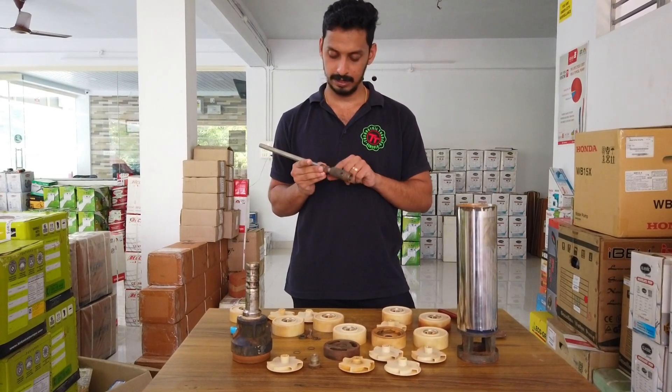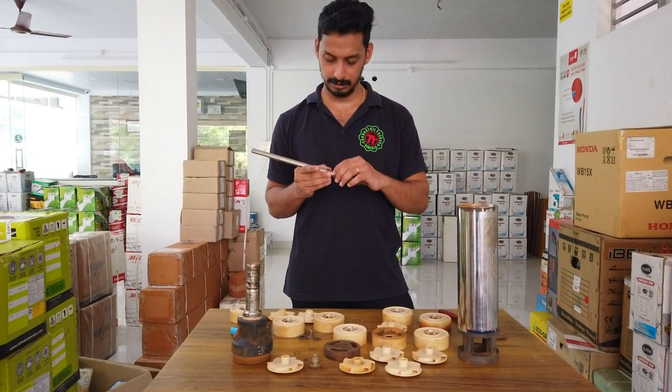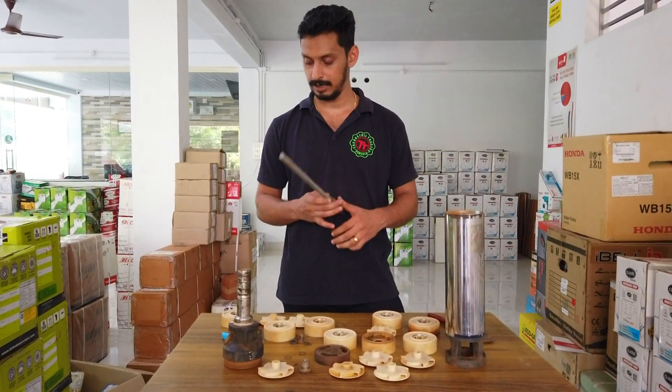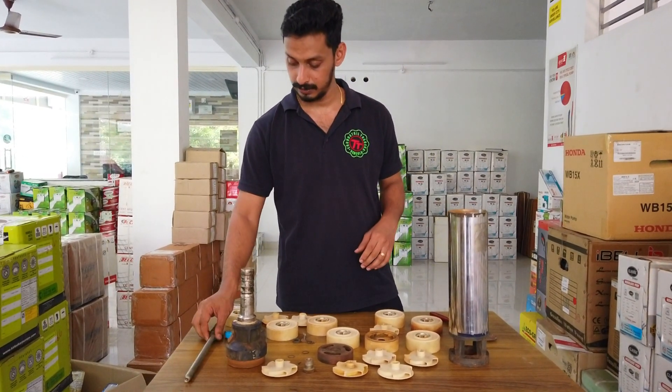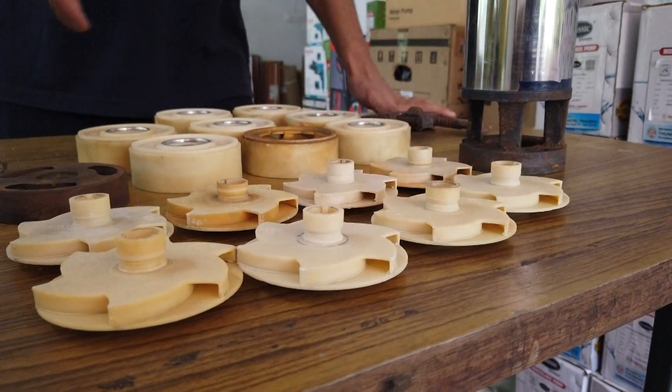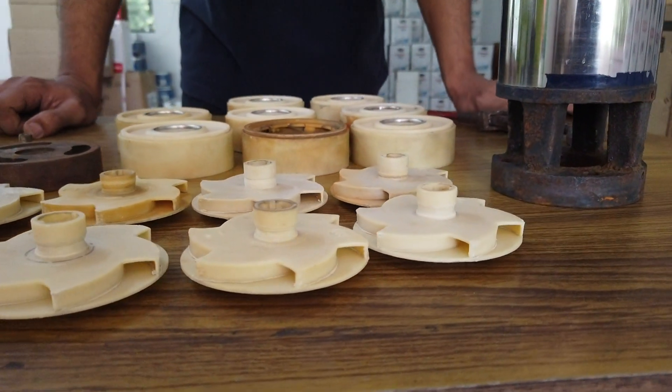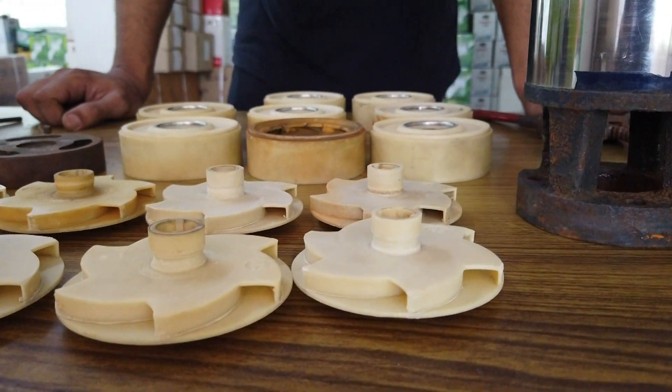You can adjust the height to the top. You can put the shaft in the pump. There is a lot of pump in the outlet.